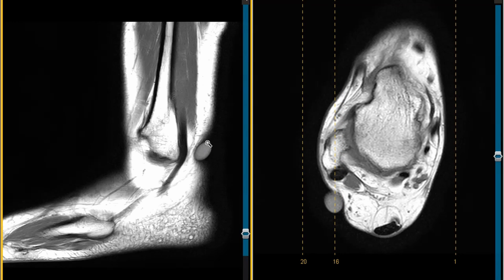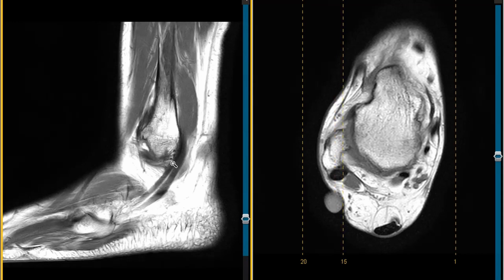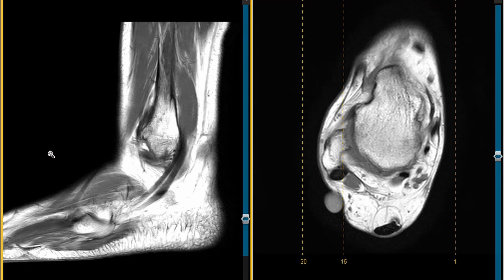There's a vitamin E capsule we put over the skin. This is her fibula, the small bone of the ankle coming down. We see the back of the fibula right here, and we see a couple tendons going around the back. The small tendon in front is called the peroneus brevis tendon, the one in the back is the peroneus longus tendon, and both of these look nice and normal on this view.